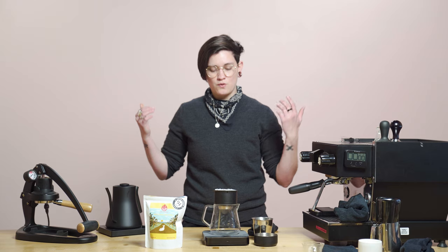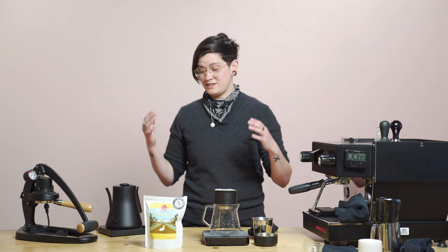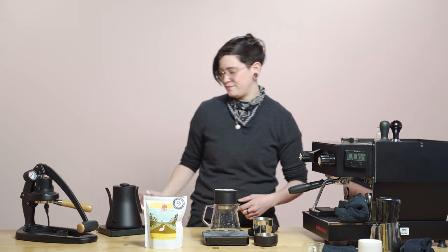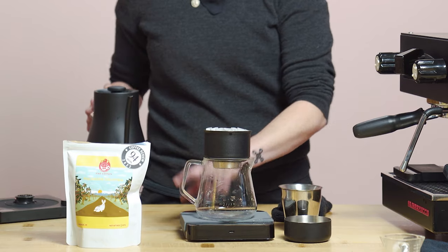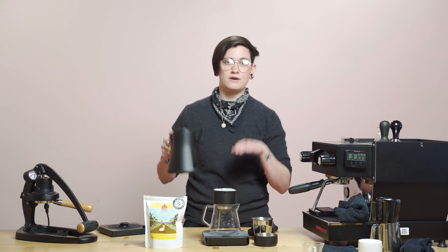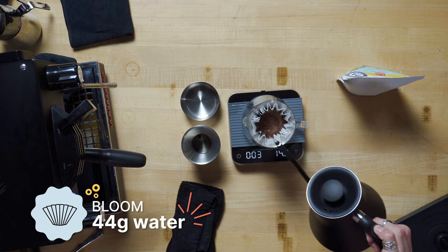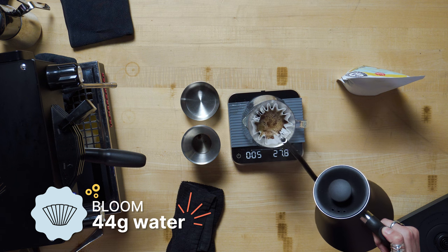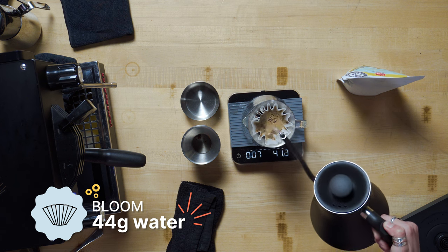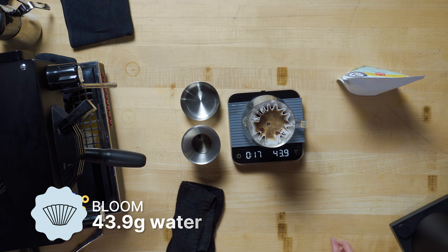So we go in with the standard ratio and you still get that totally round mouthfeel, that mango hi-chew, that super big candy energy. Let's go for it. I tare out my scale, flatten my bed of grounds — because we don't want to pour into mountains and valleys — start the timer, and go ahead and give it a bloom of about 44 grams. If you go a little over, that's okay, just make sure they're all soaking evenly. Today's the day I hit 44 exactly — 43.9 — anyway, whatever, I'm just not going to look at it.